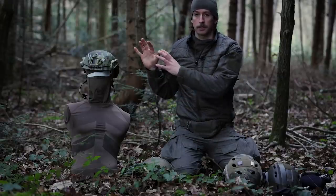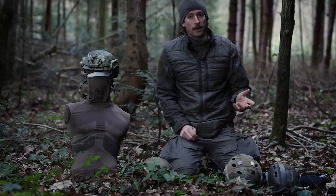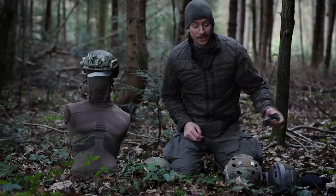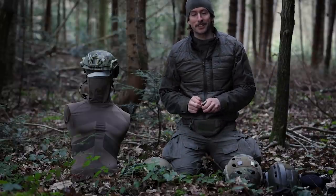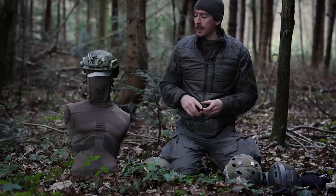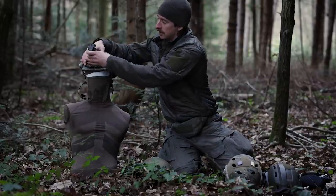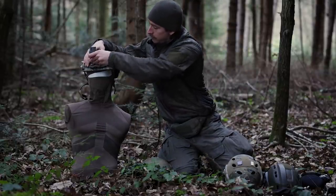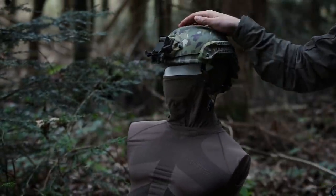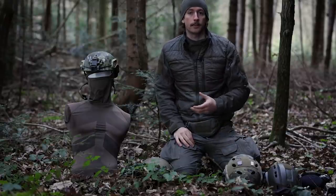So we've covered protection for your head, hearing, and eyes — it's all about protection. Now there are other things you might need: vision. For the night you'll possibly need night vision. On a helmet like this one from Protection Group Denmark, you can simply attach the mount for your night vision and there you go — you have your night vision.